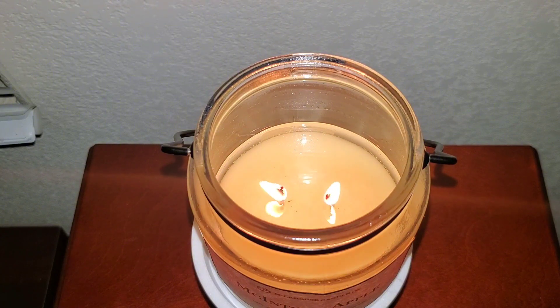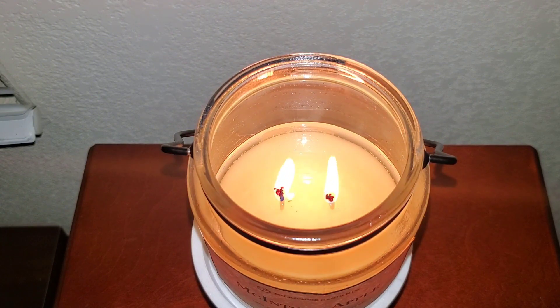I would recommend this candle if you enjoy apple scents. I do want to note there's a slight clean, fresh undertone. I don't know if it's a floral scent — I'm not really getting that. It feels more like a soapy type of scent, so if you had a soap that was Macintosh apple scented, that would pretty much be this candle. Thank you so much for watching. I hope you have a great day. Let me know if you have any questions.